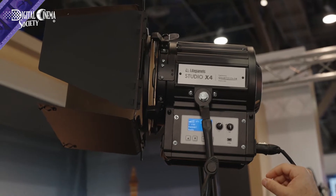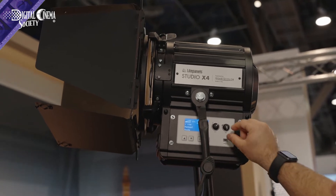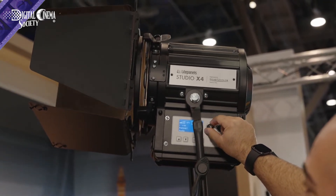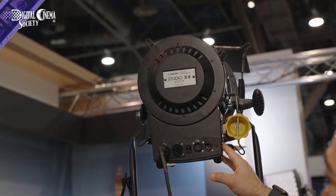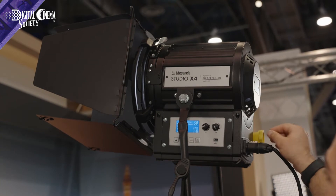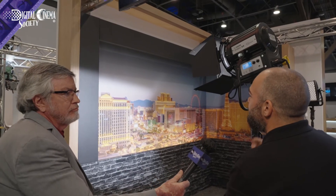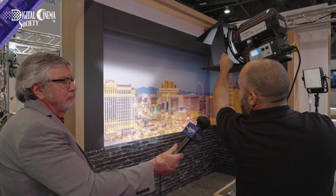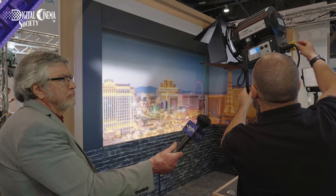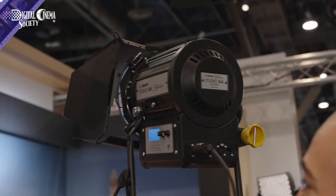The Studio X series is a range of Fresnels going from the X2 all the way up to the X7. We have daylight and tungsten adjustability, and there's also a daylight-only version. They're DMX-able, so you can plug them into your studio grid. There is a glass Fresnel lens that allows you to cut and shape the light just like any traditional Fresnel, and you can use the barn doors to adjust the light however you need it. It dims from zero to one hundred percent and also focuses from spot to flood.